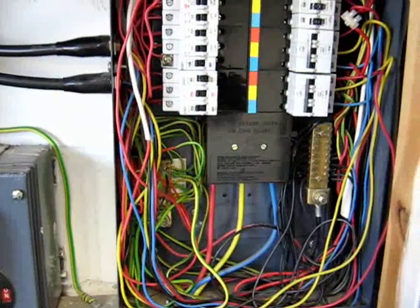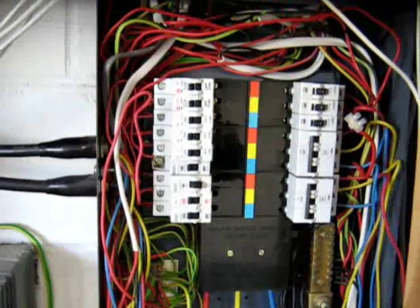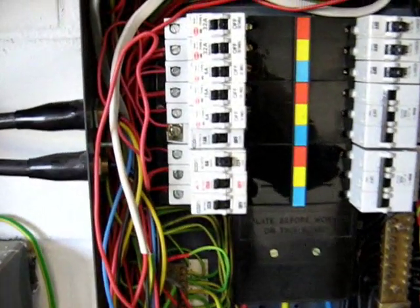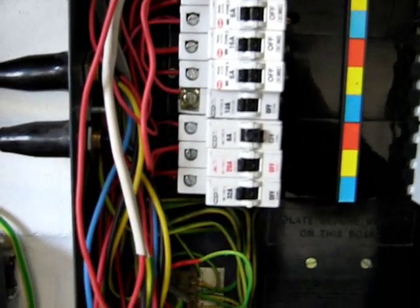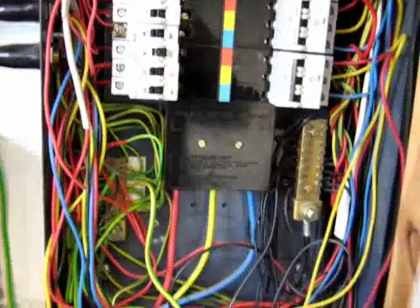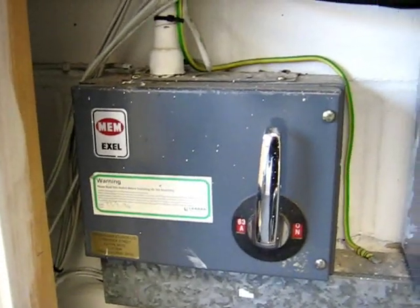This is a distribution board controlling the electrical installation in a small industrial unit in Poplar, East London. It's a three-phase distribution board with single-phase and three-phase circuit breakers. The installation overall is controlled by a 63 amp switch fuse.